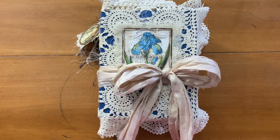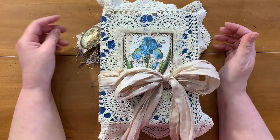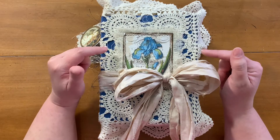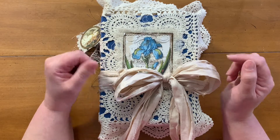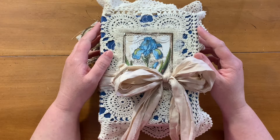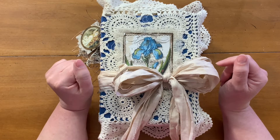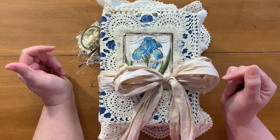Hi guys, it's Emily. Welcome back to my channel. I'm here today with the final flip through of the journal I made for my dear friend Dee Dee. I will link Dee Dee's information in the description box below. She is inching so close to a thousand subscribers, so if you have not subscribed to her already, I think it would be absolutely fabulous if you went over and did that after you watch this video.